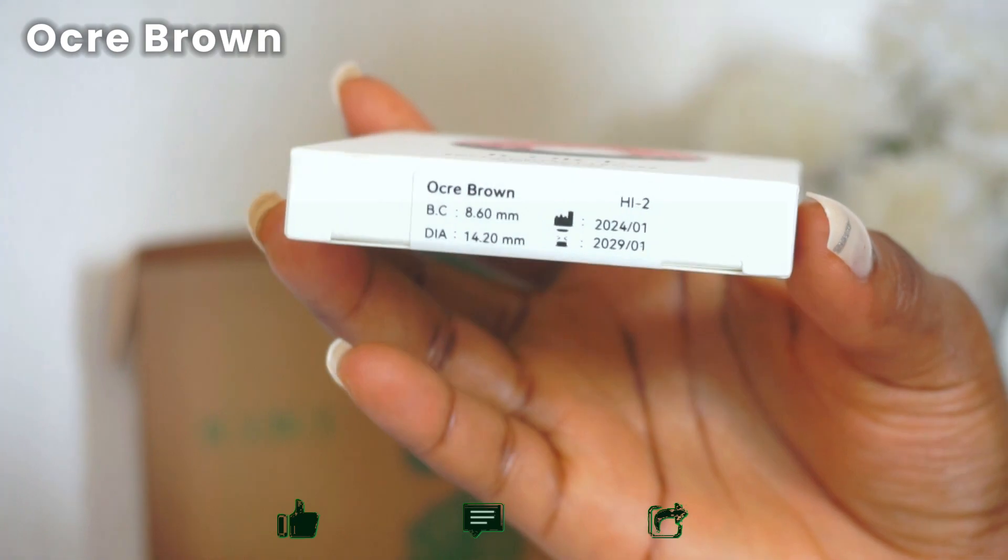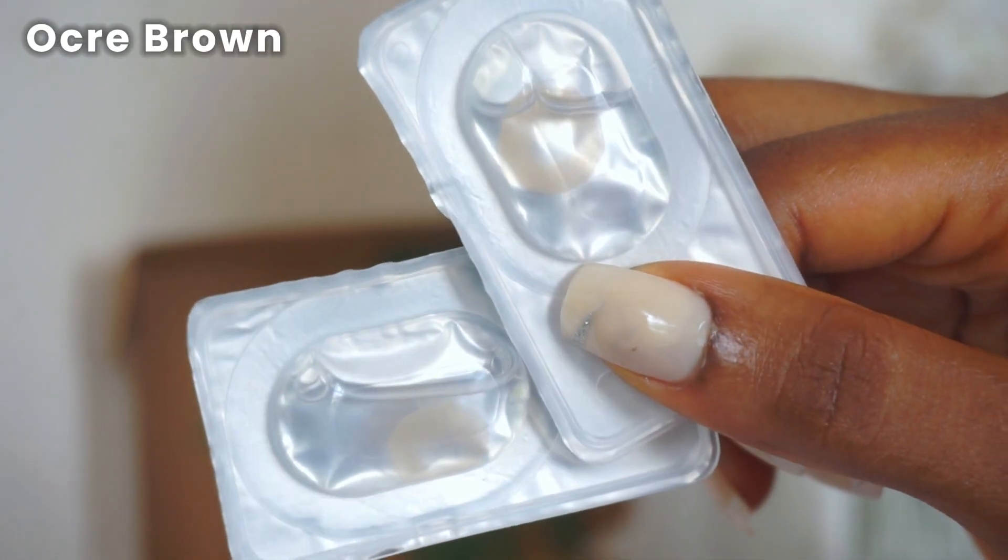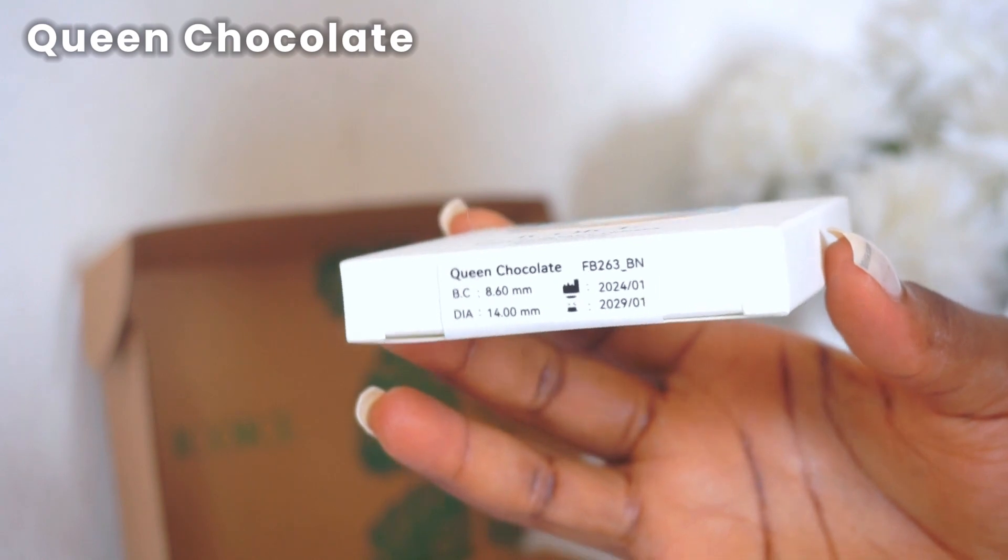Next is Ochre Brown, which gives a blonde look straight out of the packaging. Putting it on, it's a very stunning honey-blonde color — absolutely gorgeous and it complements my skin tone so well. It kind of reminds me of Satellite Gray but more fierce. It's absolutely gorgeous and suitable for everyday wear, and I bet it would look stunning with a full face of makeup.